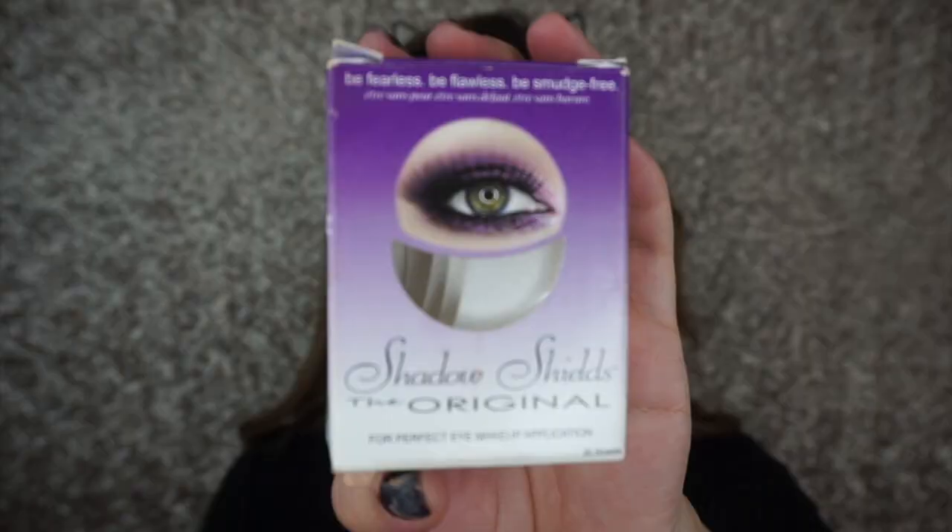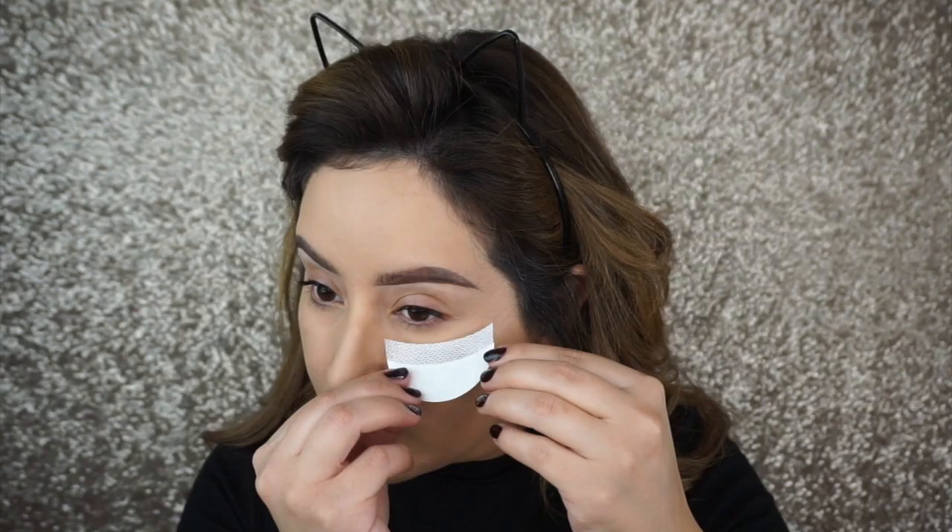Hi guys, welcome back to my channel. So I created this smoky purple-y eye look for you and if you want to see how I did this look, then just keep watching.